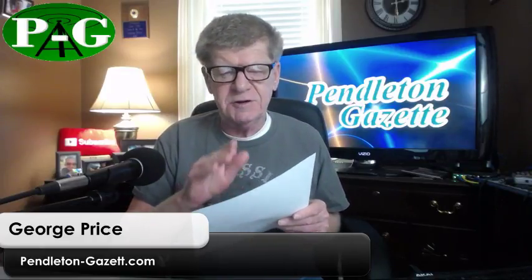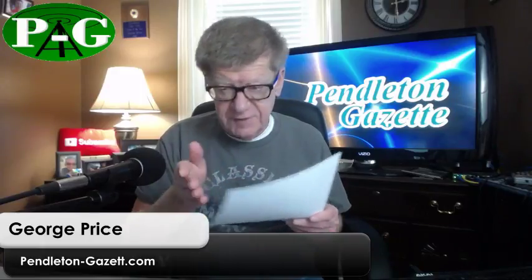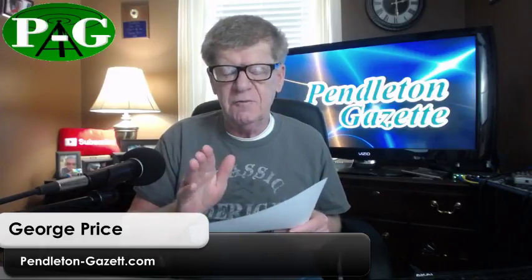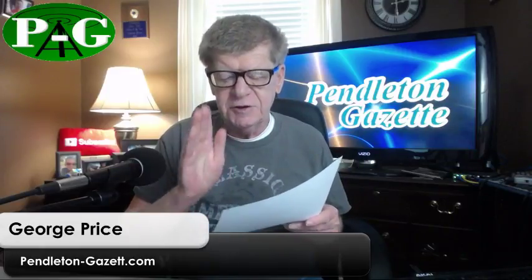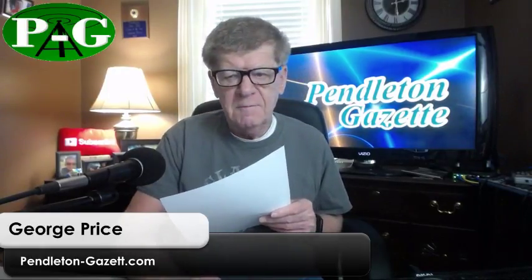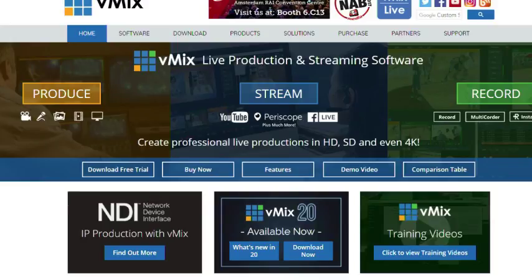We're doing this with vMix 20, which was just recently released. If you do any kind of video recording or live streaming, vMix is something you really need to check out. vMix has a 60-day free trial with no watermarks — it's just like owning a copy, but it's only good for 60 days.